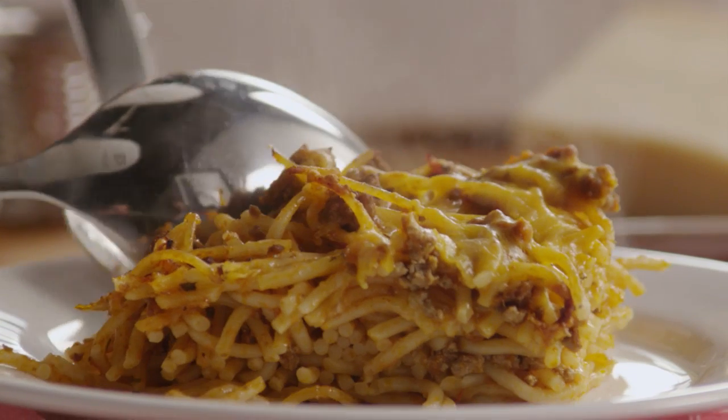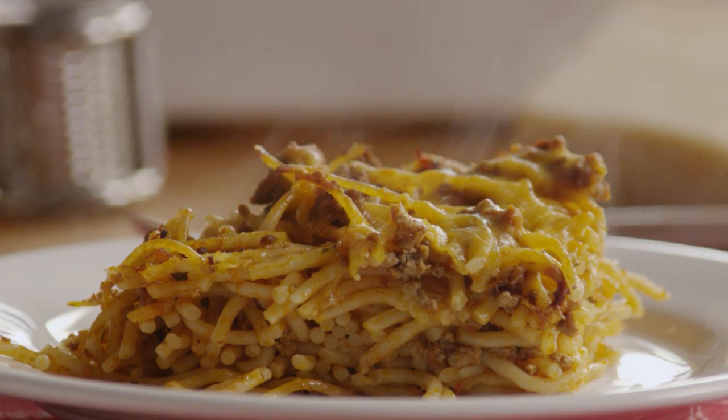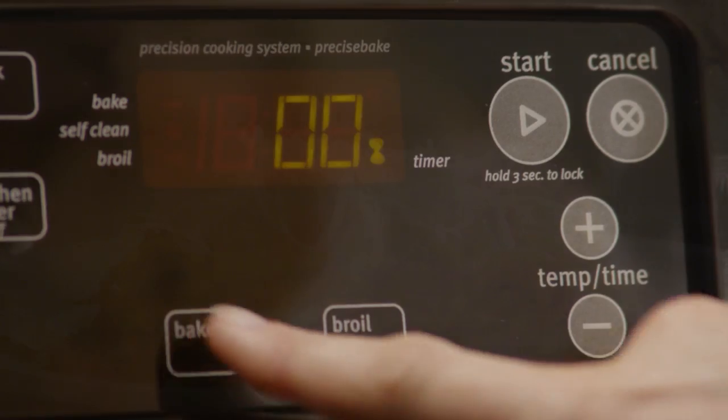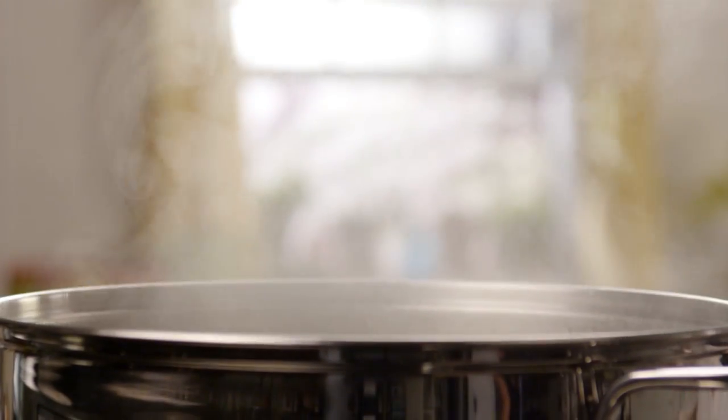All Recipes member Wendy tells us that this recipe for basic baked spaghetti is a quick and easy oven spaghetti. Use different cheeses to create your signature dish. Let's start by preheating the oven to 350 degrees.